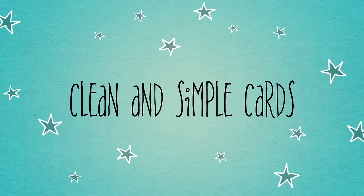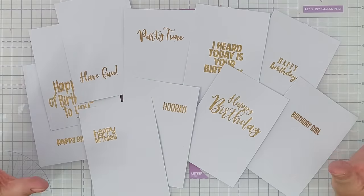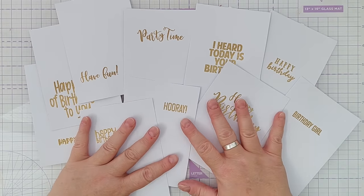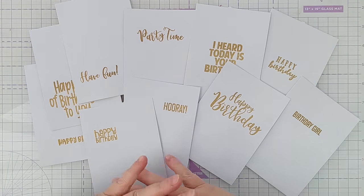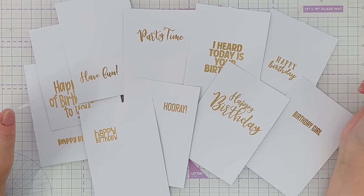Hello crafty friends, welcome to this Stamping September video. Today I'm going to make 10 birthday cards for kids. I've already done a bit of prep — I've got some smooth white cardstock here that I have stamped and heat embossed in gold with various sentiments. These are all just a selection of some of the birthday sentiments that I've got in my stash.